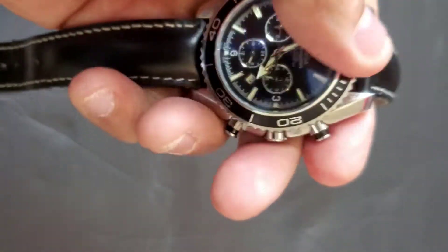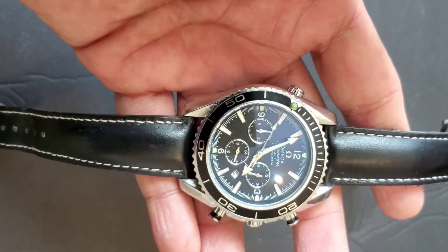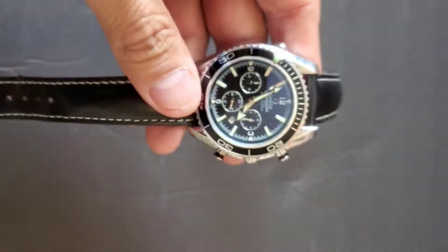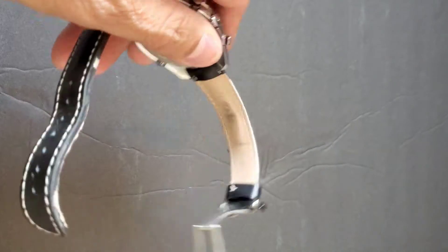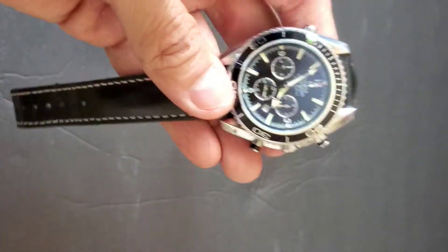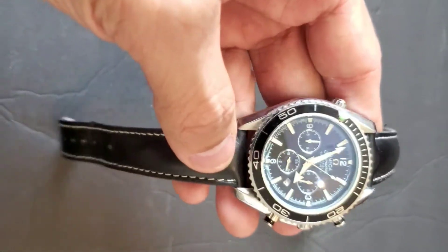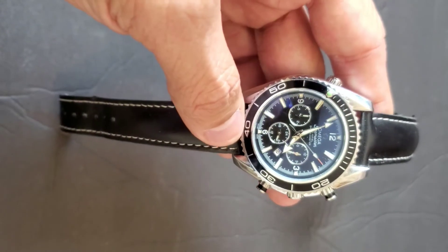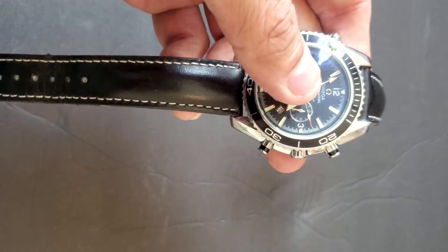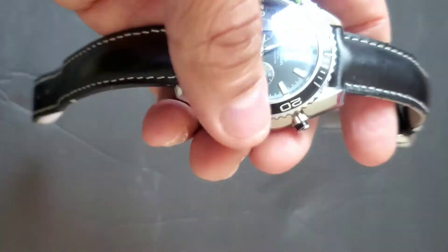This watch is pretty good in terms of how it looks and how it feels. It's noticeably heavy given the size of the dial, which is not a bad thing — all these brand watches are heavy because they use quality materials.